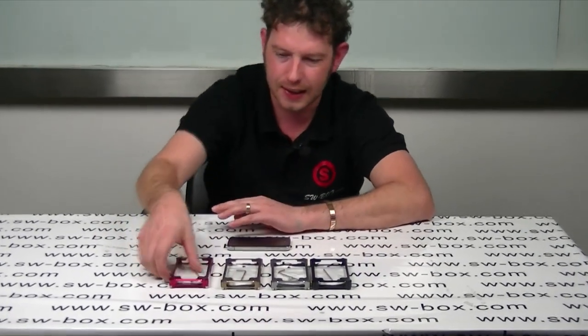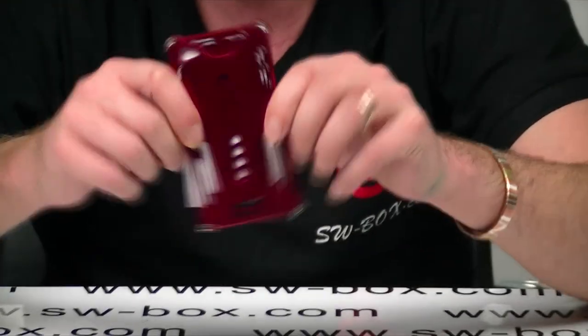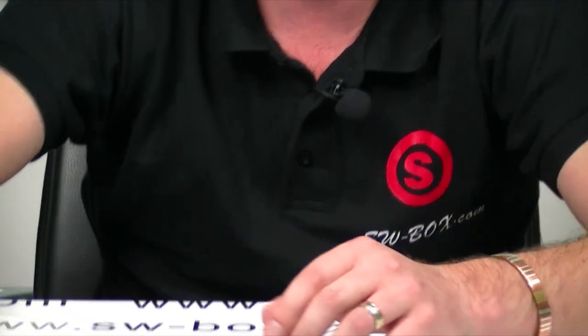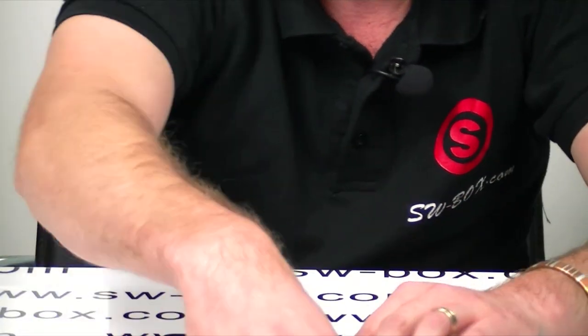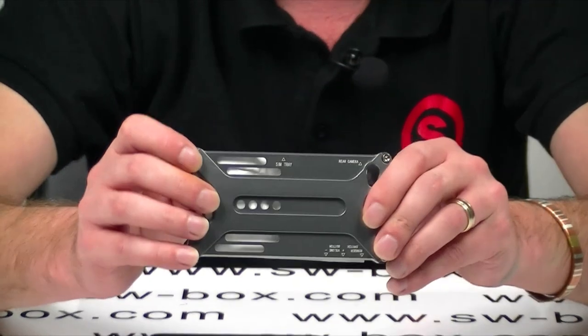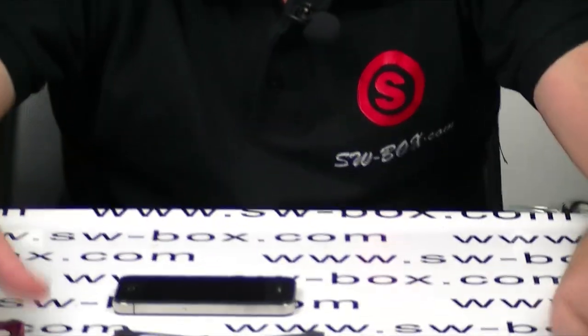I've got a really good case today. It's aluminium — it's a hard case for any iPhone 4. As you can see, there's a red one, a chocolate one, a silver one, and a black one. I installed the black one this morning and it looked really good. I'm going to use the red one, I think.